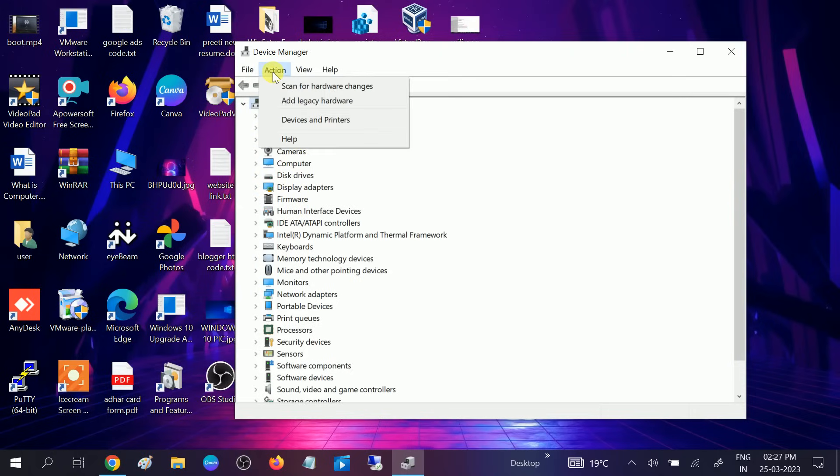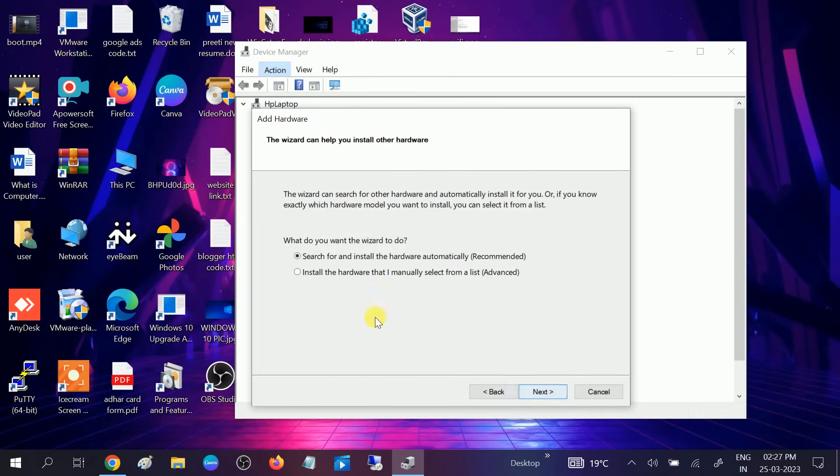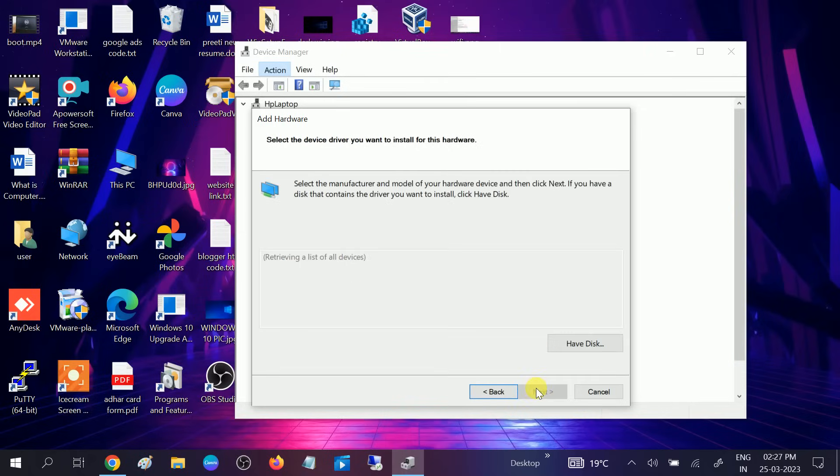Go to Action again and click on Add Legacy Hardware, then click Next. Select the option 'Install the hardware that I manually select from a list', click Next. From here scroll down and look for Network Adapters, select it, and click Next.